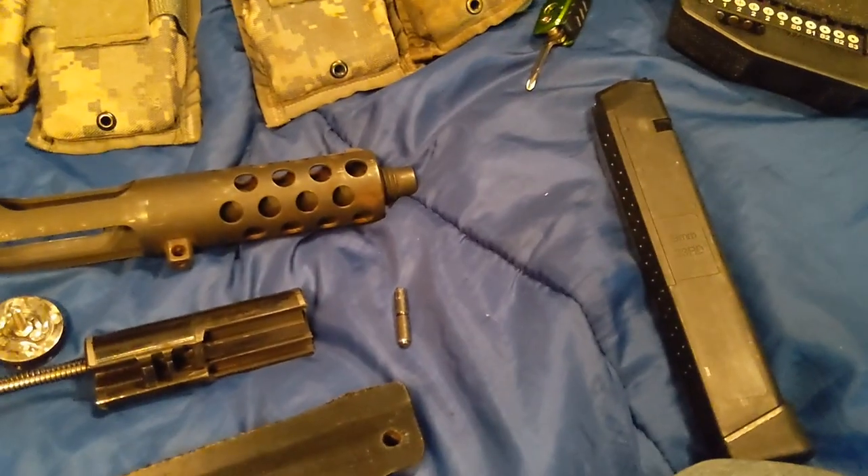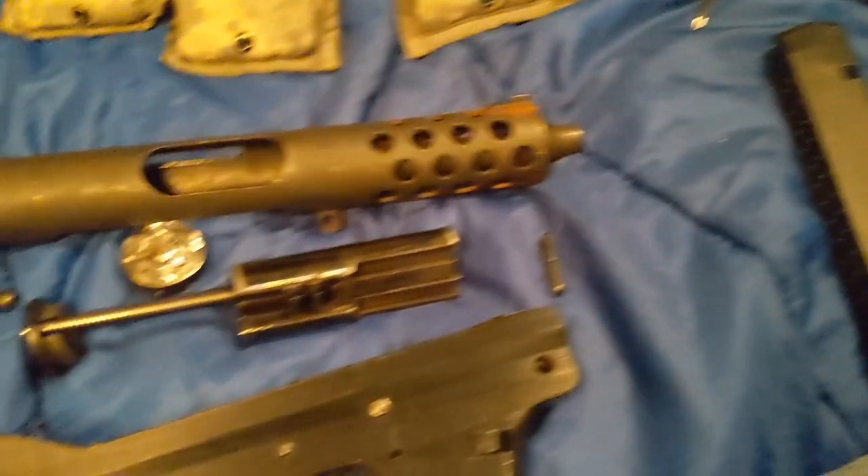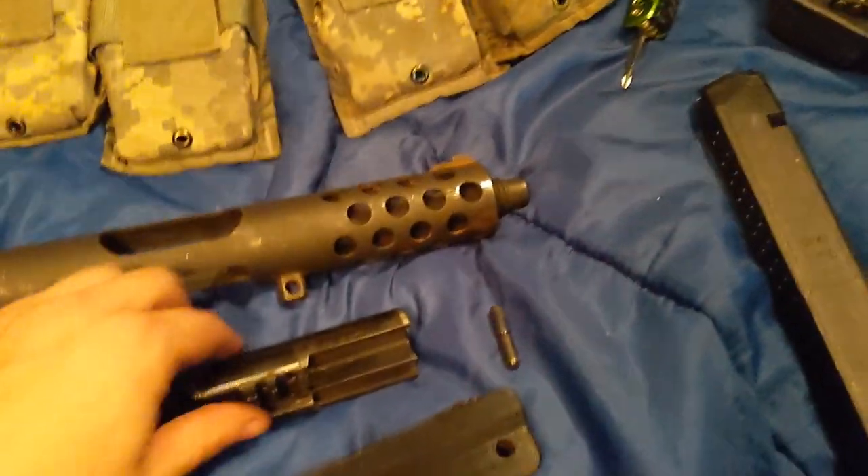It's all pretty simple. It's a lot of fun — it's fun to shoot. It's accurate enough.